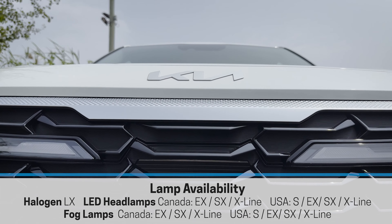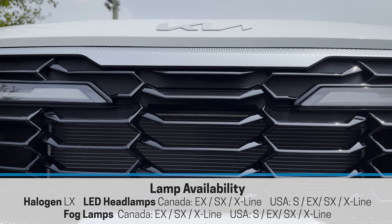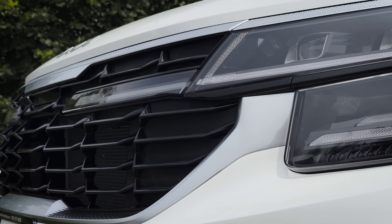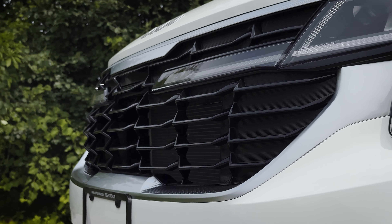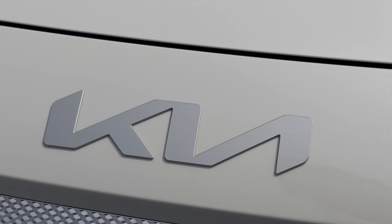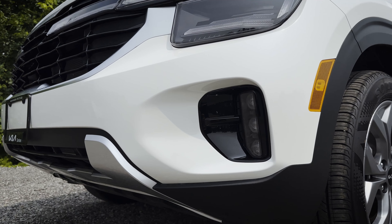The styling in the front end is very unique. You've got this groove texture that goes all the way through the grille, on the top and the bottom. Nice blacked-out grille, which looks sharp. Kia badge along the very top, and that same metallic highlight follows through to the bottom part of the bumper.